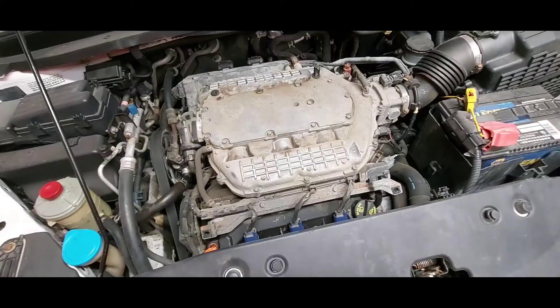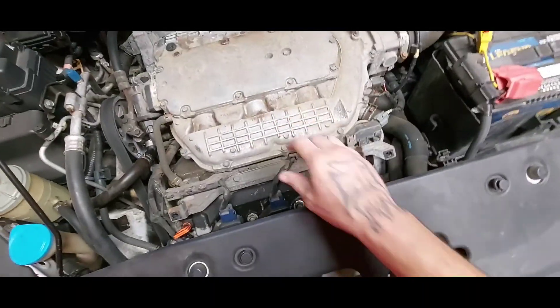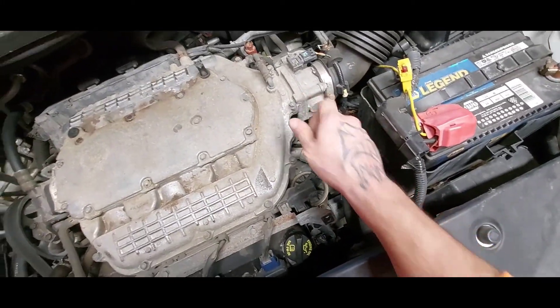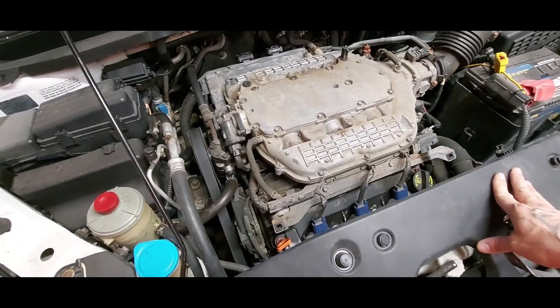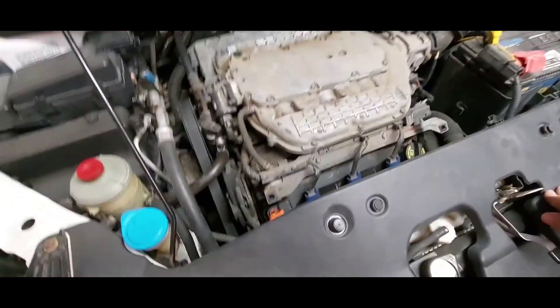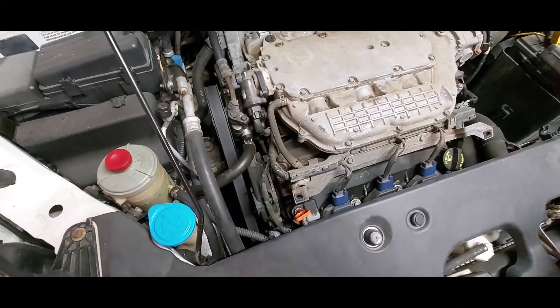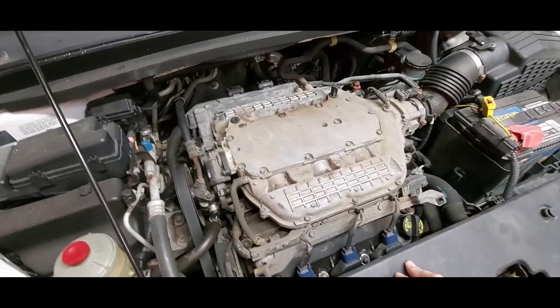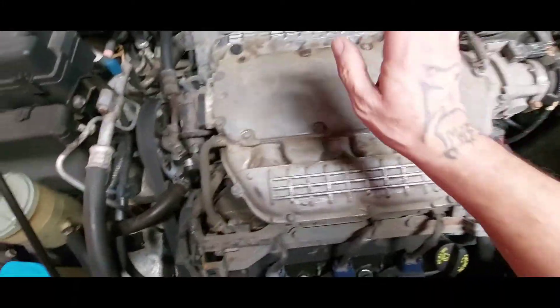I've got gaskets for all this stuff up here and it looks pretty nasty, so I'm going to start cleaning things off. I'm going to get the air compressor out and I've got some parts cleaner so we don't get anything inside it. We'll hit it with the parts cleaner and a little bit of air compressor, and then we'll get started on this.